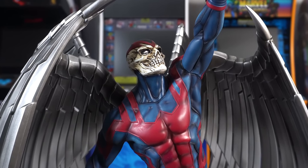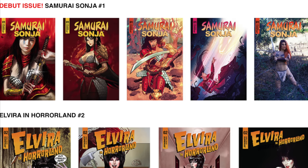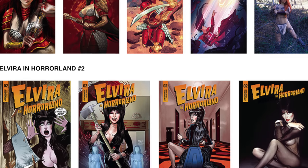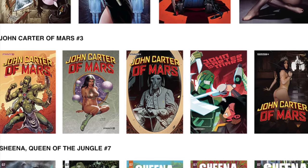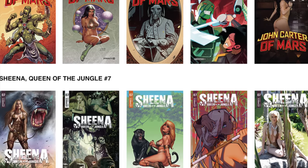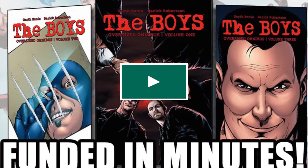Before we do, big thank you to Dynamite Entertainment for sponsoring this video. Make sure to check out their new comic books this week for Wednesday June 22nd - they have Samurai Sonya issue one, a brand new series, Sheena Queen of the Jungle seven, Elvira and Horrorland issue two, and John Carter of Mars issue three. And they have a Kickstarter for the Boys three-volume omnibus set - I got the link in the description.